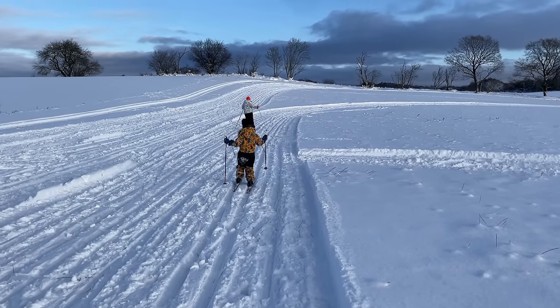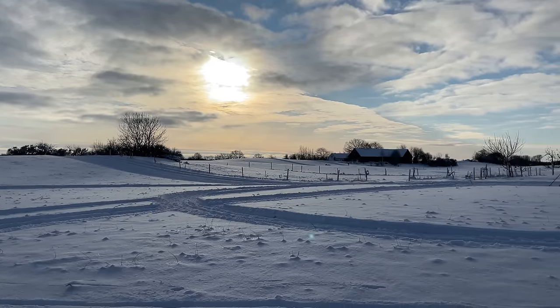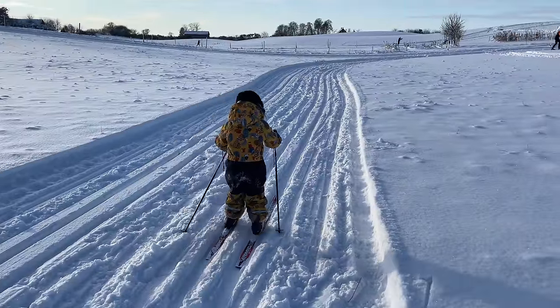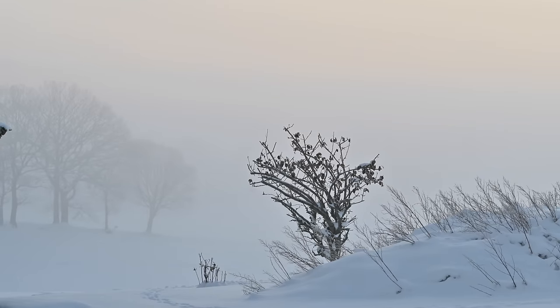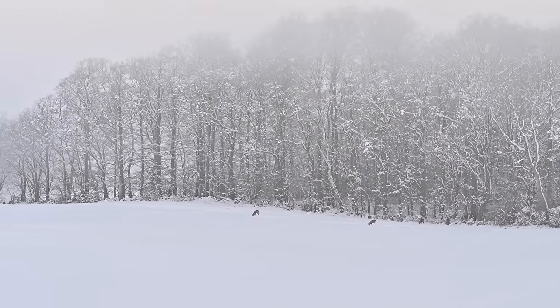There's absolutely no wind — so quiet and so much snow. Look at how they go here. I love it!